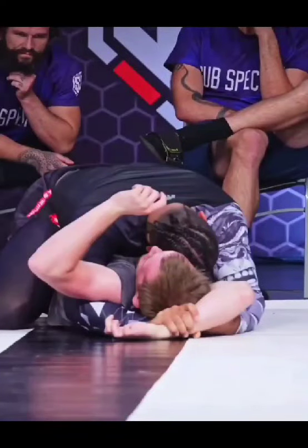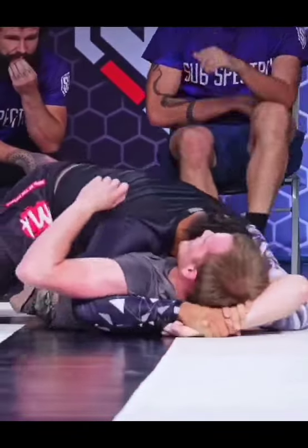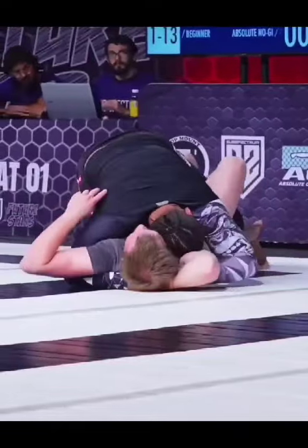Quick breakdown of this very unique Americana version that I don't think I've ever seen before. He's going to grab his opponent's forearm with both hands, and then he just starts to pull.